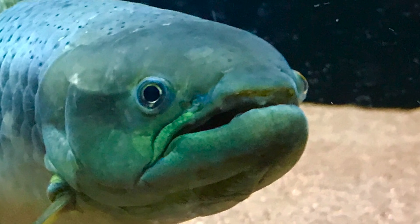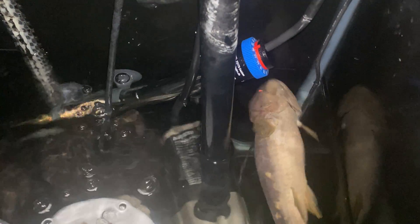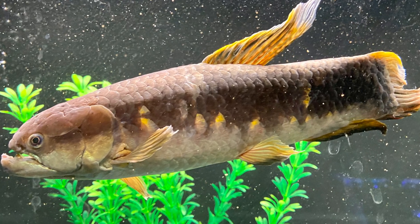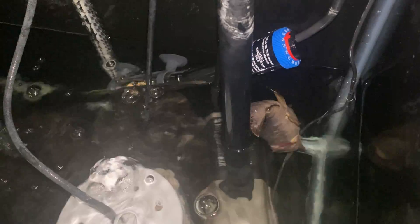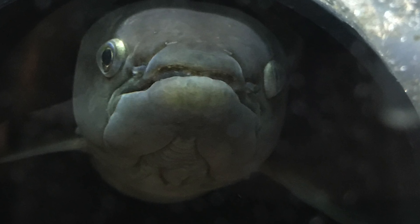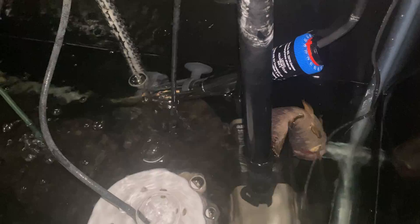I think it might be time to euthanize him humanely, so this video is going to be pretty graphic — I will be showing a fish euthanasia. He just can't right himself. He's been acting weak for a while and didn't really show any overt signs of illness, so it really looks like old age and the body giving out. I may do an autopsy afterward. I'll try not to be too emotional, but I thought it would be very important to show a humane way of euthanizing a fish.